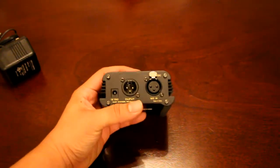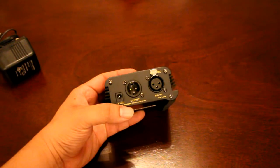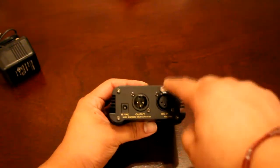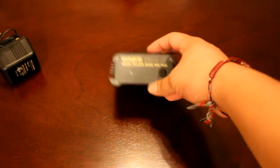In the back, you have all your inputs that you would need. You have the port for the power supply, the power brick, the output, and the mic in with a locking mechanism. Very straight, simple. This is pretty much going to be the power source for your mic.